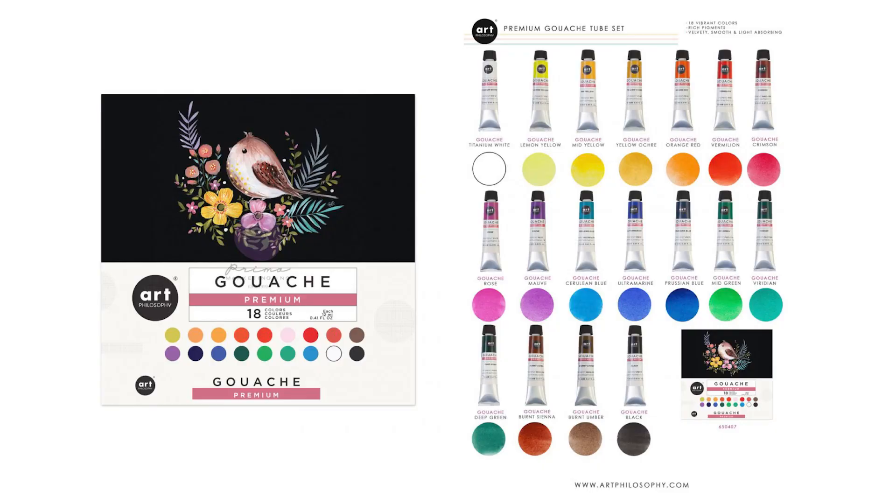Hi, my name is Bianca and I've teamed up with Art Philosophy to bring you a brand new gouache kit that is perfect for beginners. So if you are ever interested in trying gouache, or you are still struggling with it, this kit is perfect for you. This kit includes the Art Philosophy 18-color gouache set that has all the basic colors and more.